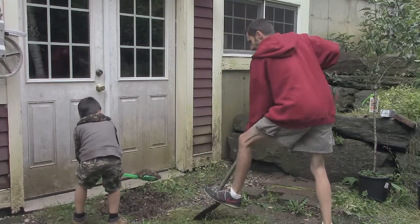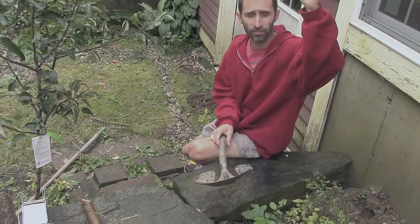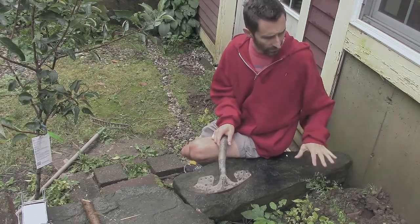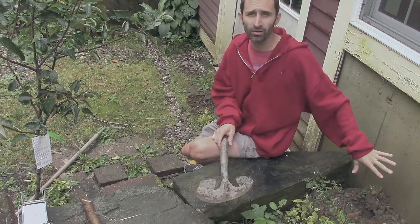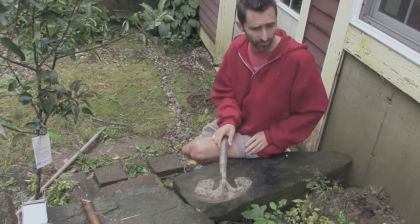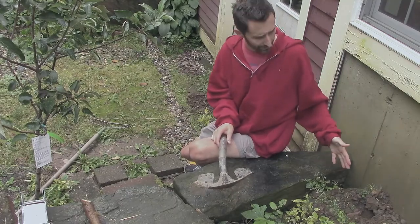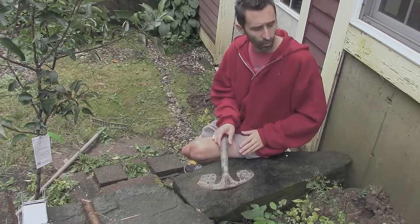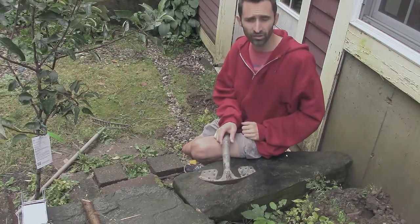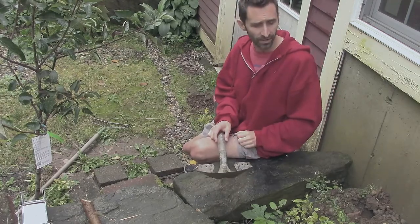One thing I'm doing with all the dirt I'm grabbing from down here is using it to solve another problem. There's a lot of rain that falls off the roof and just slams right down in this area, and it's washed out all the area around the foundation. That leaves a lot of the foundation exposed to winter, and water pools in these areas and goes right down into the foundation, right down into the basement. This foundation was never particularly well water-insulated — there was some tar put on it, but it was a sloppy job and a lot of it looks like it's washed off.